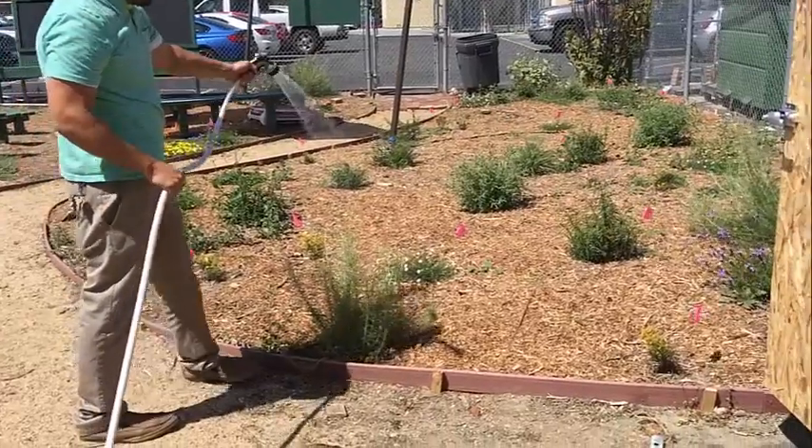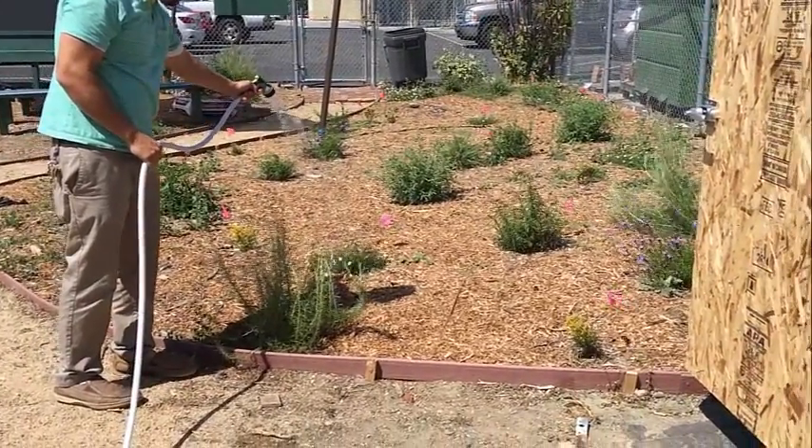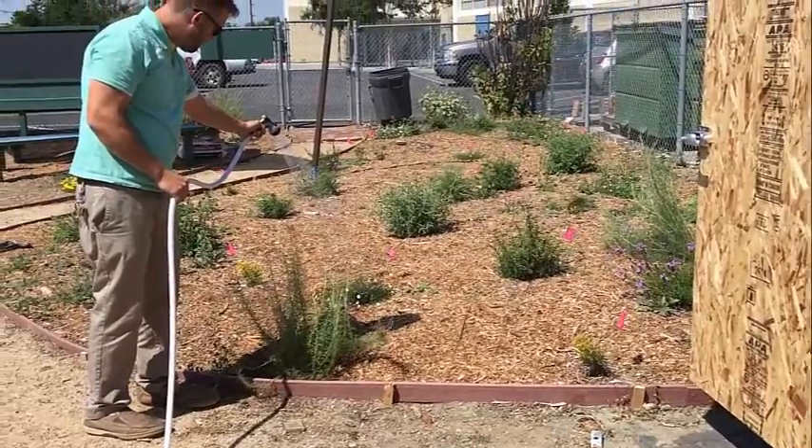Here is our teacher watering the plants in our school garden. The cool part about it is this water is from a rain barrel, not the water company.